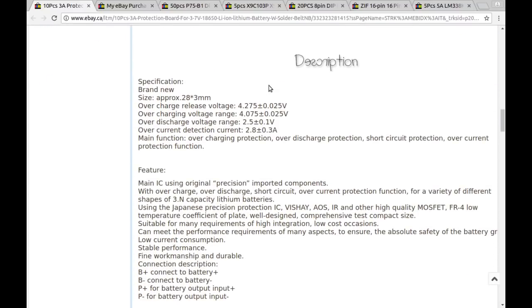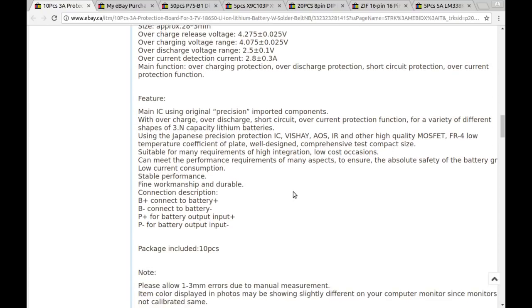The specs say: overcharge cuts out at 4.275 volts, over-discharge cuts out at 2.5V. Main functions: overcharging protection, over-discharge protection, short-circuit protection, over-current protection. It also says it uses - in quotation marks - 'original precision' important components. Nice.